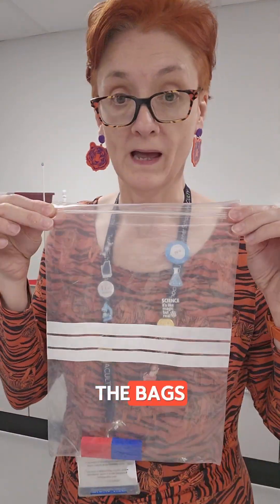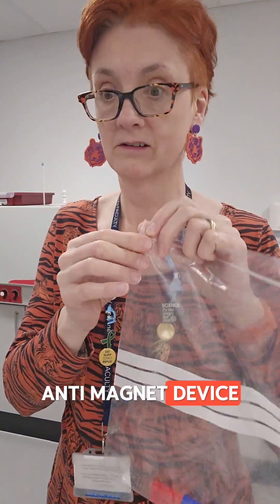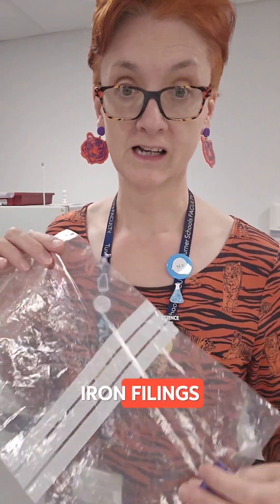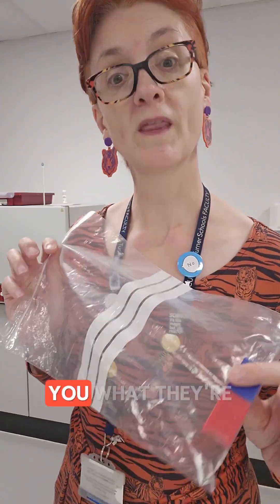I've been sending this out all week — well, not just this one magnet, I've been sending quite a lot more, in bags. They don't need to take them out of the bags. The bag is not some kind of anti-magnet device. The magnet is still a magnet, it still works, it sticks to things that are metal. But they have come back out of the bags covered in iron filings more times than I care to count. Anyway, I'm going to show you what they're supposed to be doing.